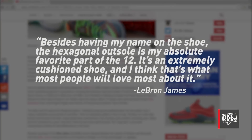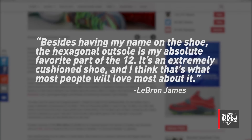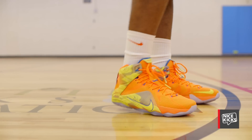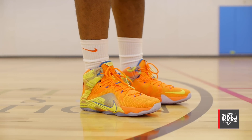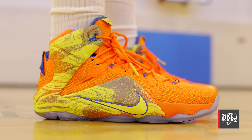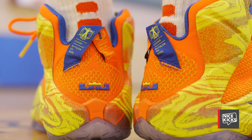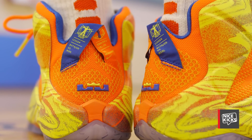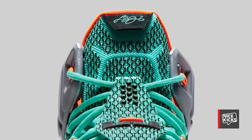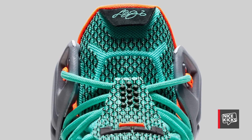LeBron stated: 'Besides having my name on the shoe, the hexagonal outsole is my absolute favorite part of the 12. It's an extremely cushioned shoe and I think that's what most people will love about it.' It features a new one-piece MegaFuse upper constructed for lightweight support. Following its debut on the LeBron line last year, Hyperposit is once again present on this model, seen on the ankle collar on the lateral and medial side as well as the heel for premium security. Rounding out the upper is dynamic Flywire providing a secure fit. With MegaFuse, Hyperposit, and Flywire working in sequence, this is easily one of LeBron's more flexible signatures.